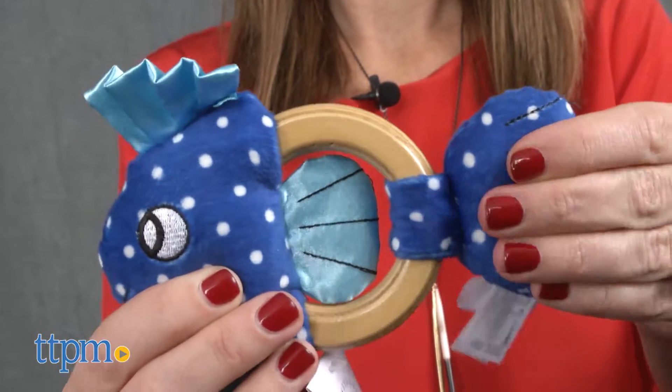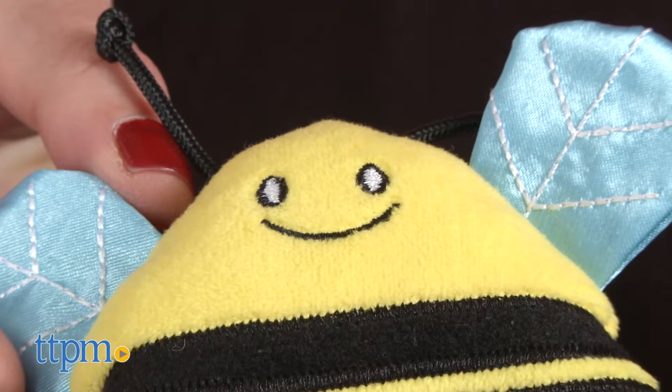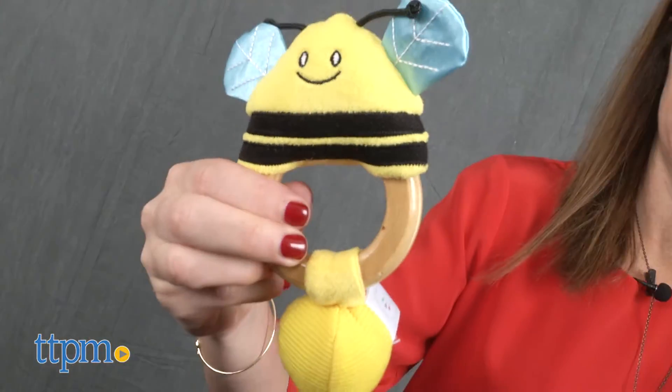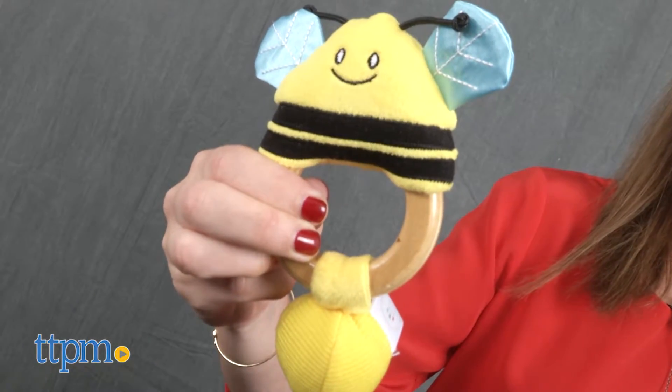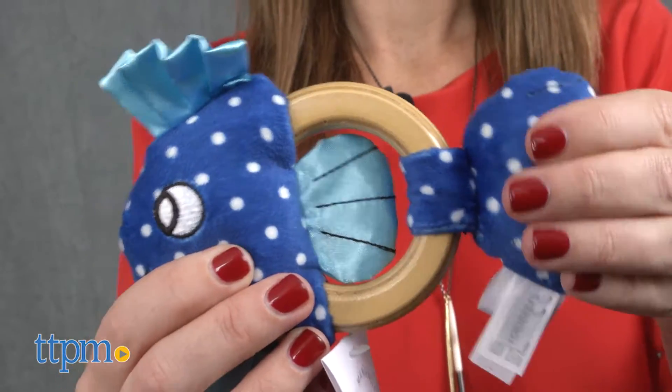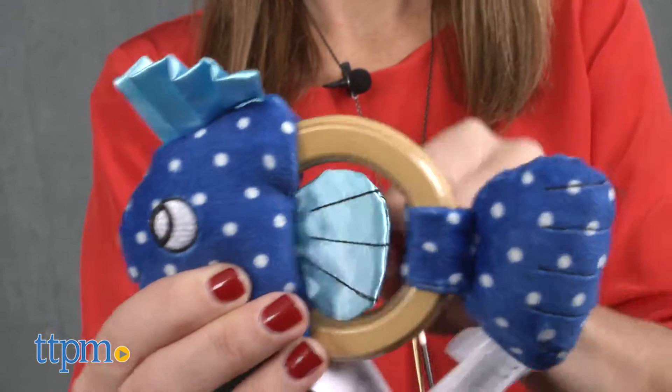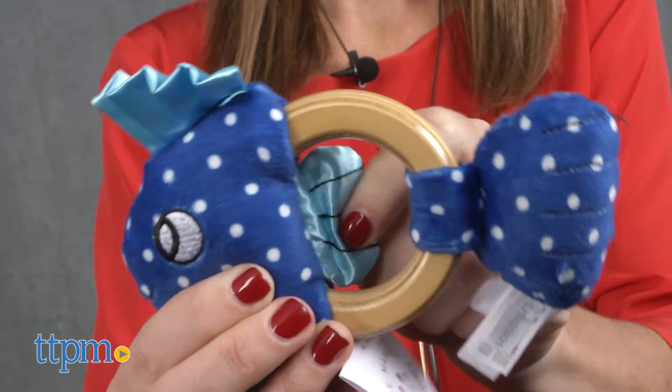Both toys have embroidered features and different textures to stimulate baby's sense of touch, with wooden rings that are easy to grasp. The wood used is renewable with a water-based finish, recommended for babies three months and up. These cute infant toys are well made and high quality — they'd make a great baby gift for a new baby or expectant mom.